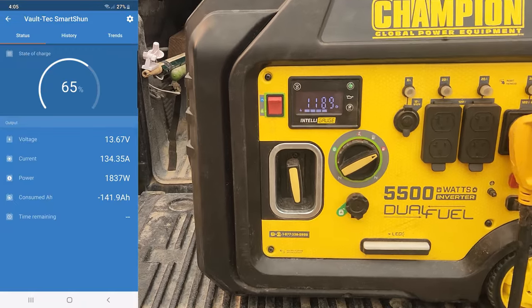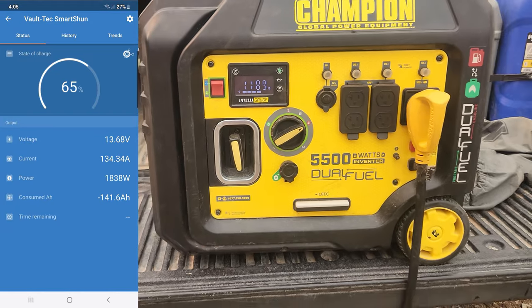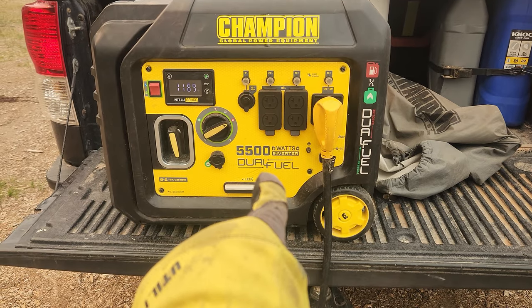On my smart shunt I'm getting 134.43 positive amps to the battery bank right now. This generator is 5,500 watts. Charging at 120 amps is fantastic, but you don't want to max it out 100% and have it screaming the entire time — you want to leave a little meat on the bone and make sure it doesn't work too hard.